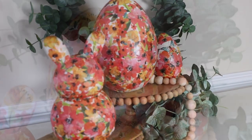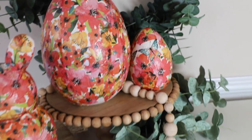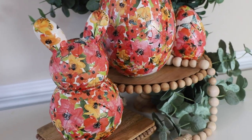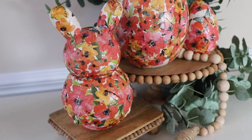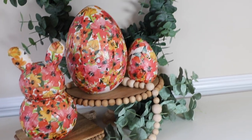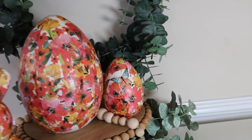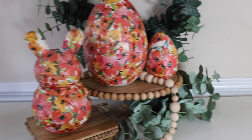And here is the finished result. I just love how these Mod Podge napkin eggs turned out — aka decoupage. I think they are so chic. They look so much more high-end than they really are. They really all kind of came together and I was actually quite surprised. If I can do this, you can do this.